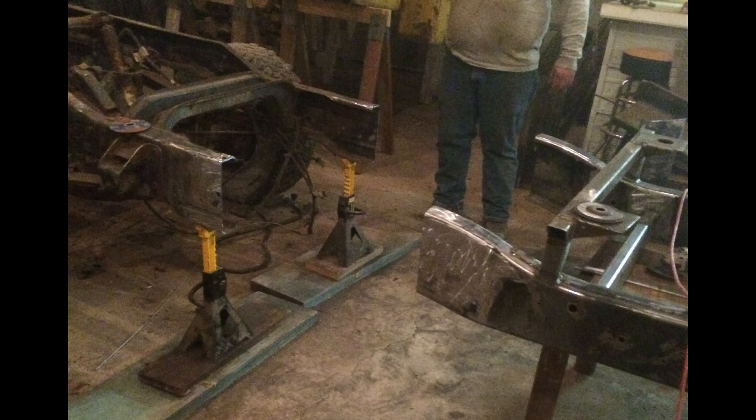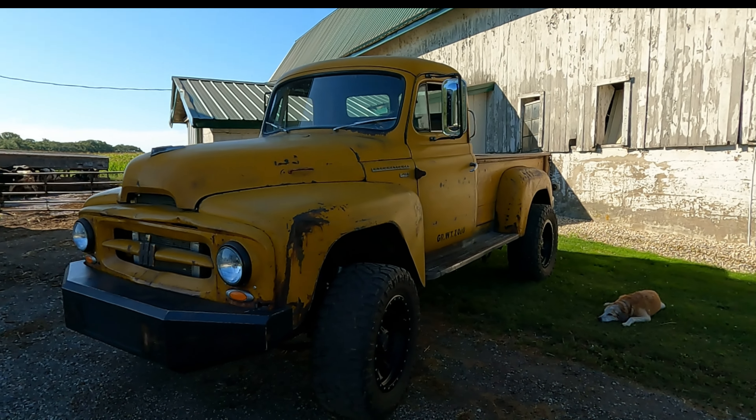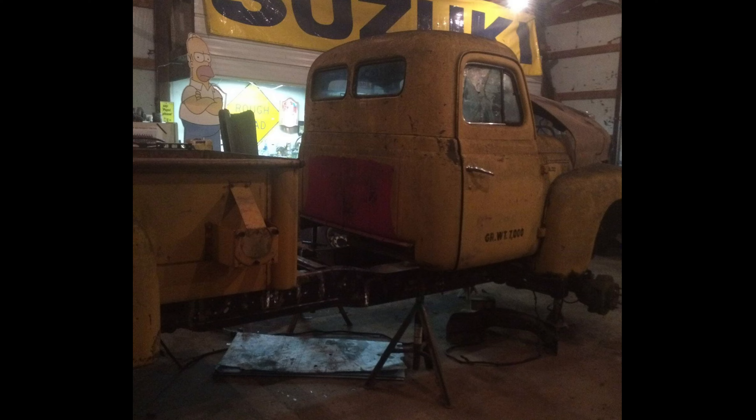There's a lot of learning involved — this is his first project like this. He's done a lot of welding and different things, but never taken on a project like this. Being a farm kid, there's always junk getting fixed and breaking that you've got to make work, so he's not a stranger to that — but nothing like this before.